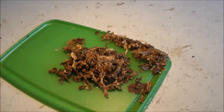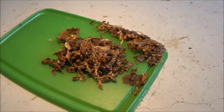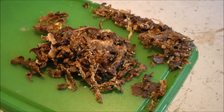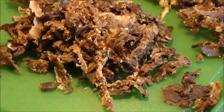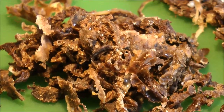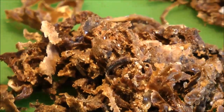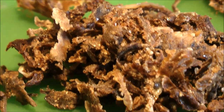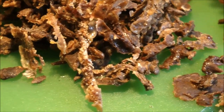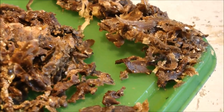This here is what propolis looks like. It's not an attractive looking material — very, very sticky, I mean super sticky. This is not clean propolis of course; you need to purify it, clean it, wash it. But this is what it looks like, this is what it is.